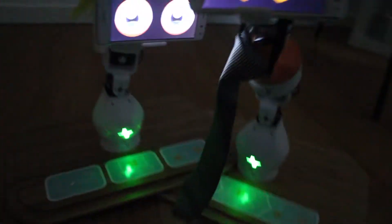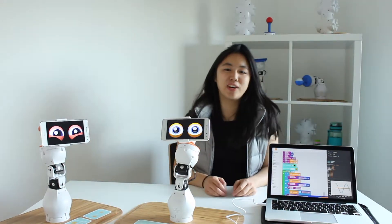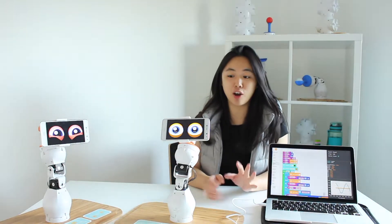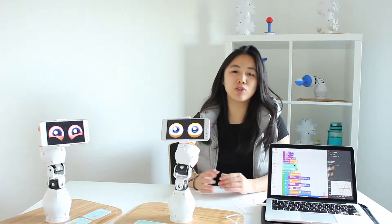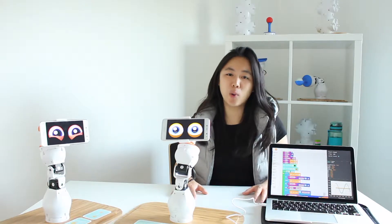Let's get started. Hey everyone, this is Christy from Shape Robotics, and you just saw our Fable robots dance. Now let's set up our Fable robots together so that you can see them dance on your desk, at home, or school.